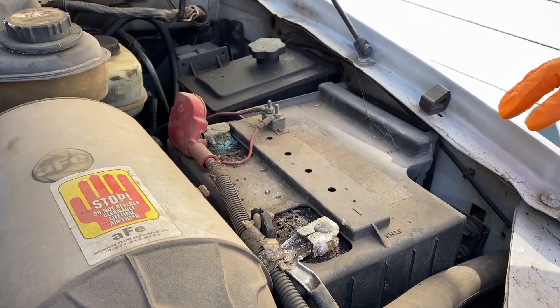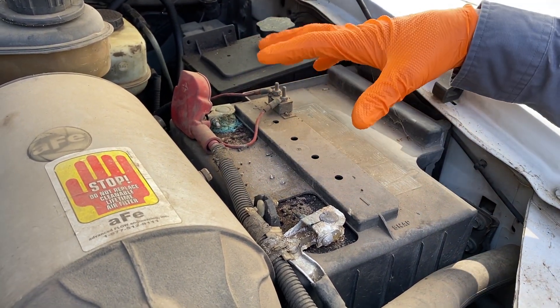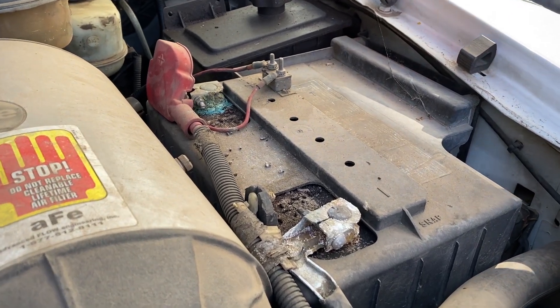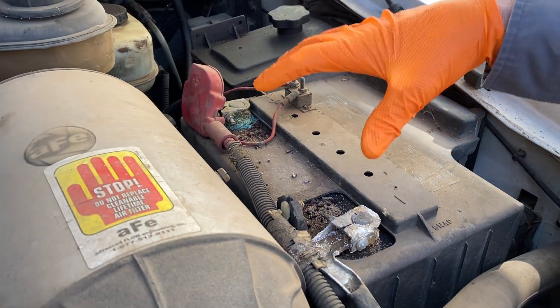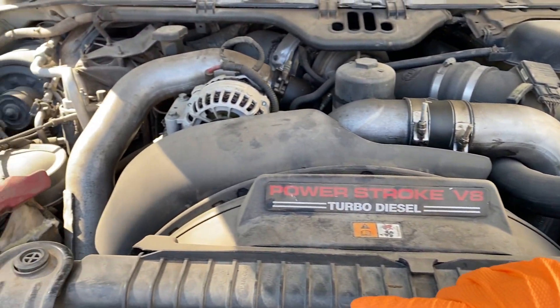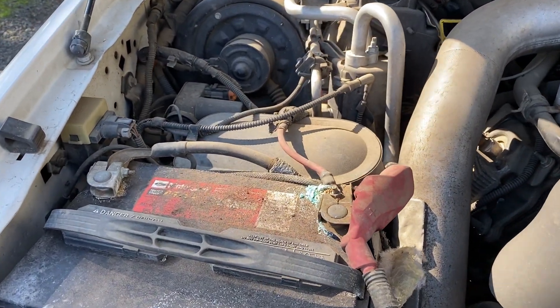We want to take a look at this truck and see if it's charging and what's going on. Let's look at the batteries first. Before we even check the charging system, look at these battery connections. I would advise this to anybody — if you go pulling into somewhere and want your alternator checked by a parts store, you can't even effectively check it like this. This has got to be fixed and cleaned. We're going to clean these battery connections first, get the battery serviced, and then we'll check the alternator.